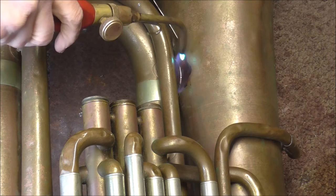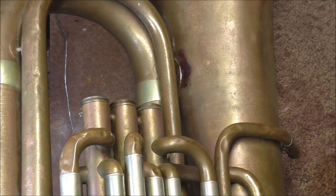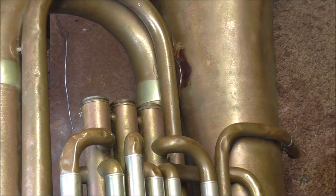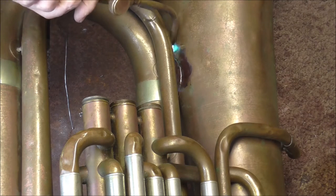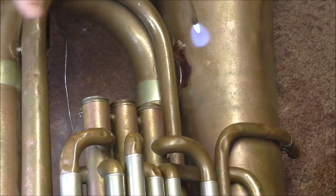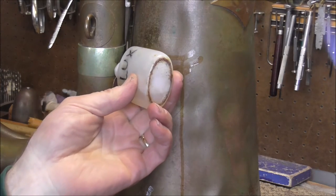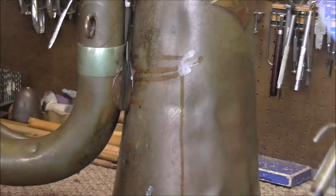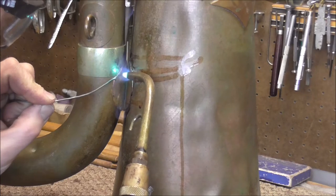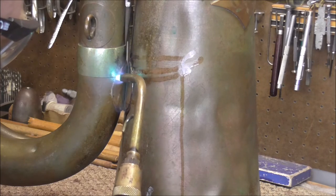This requires a lot more solder than most joints because it is a large flange. Usually you just use a tiny bit — you do not want to use too much solder, but sometimes you need more than others. I'm going to put some more flux on where the solder is not wanting to go; maybe that will help it flow in there better. There, that looks good. I'm going to solder the other side of the brace the same way as the first side: heat it up, put some flux on there, heat it up a little more, and then put in the solder.